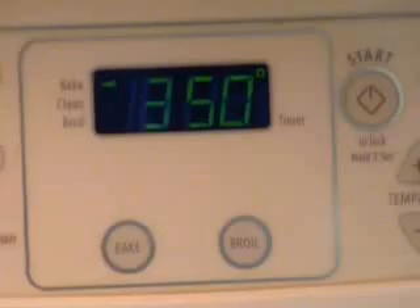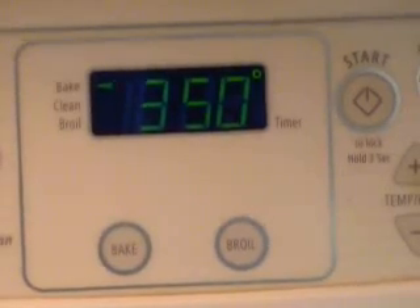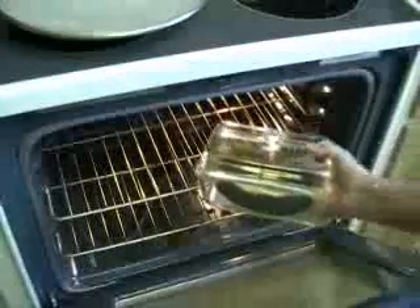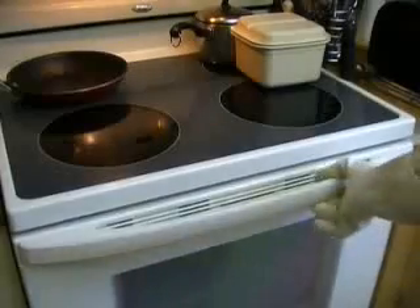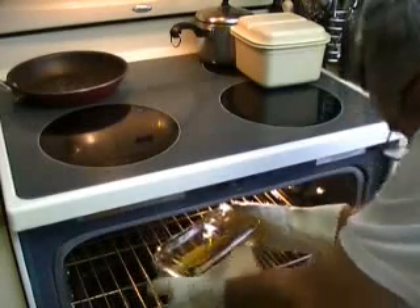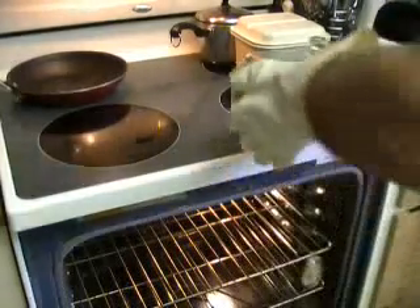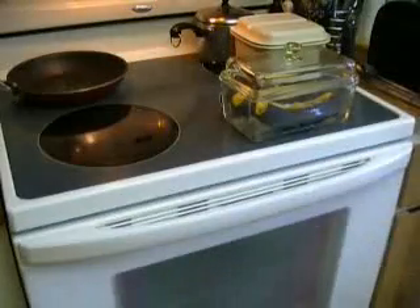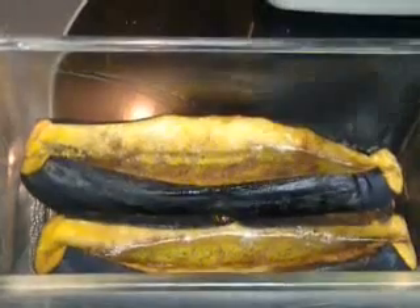Now we're going to go for 350 degrees in the oven for about 30 minutes. We're going to take it out part way and look at it and add a little bit of cinnamon. This is about halfway now — get a close-up look at it and add some cinnamon, then we'll put it back in the oven.